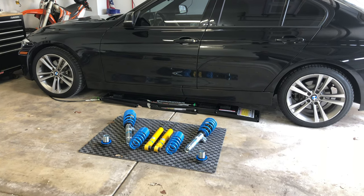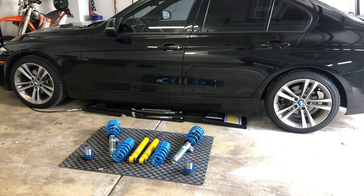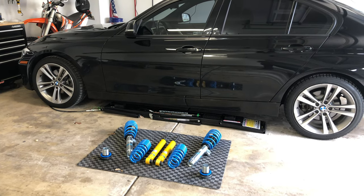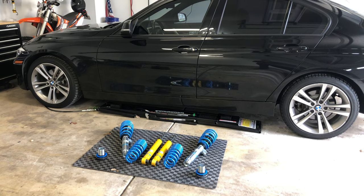We're going to be installing the Bilstein B14 coilovers on my BMW F30. The first step is to loosen the lug nuts on the wheels. I'm using the quick jack, so I'm going to break the lug nuts on every wheel before I lift the car off the ground.